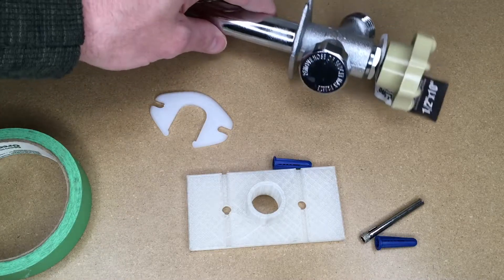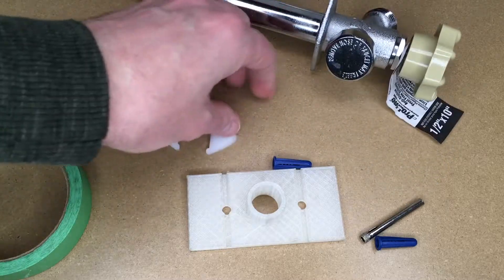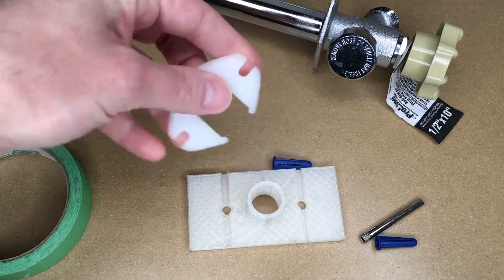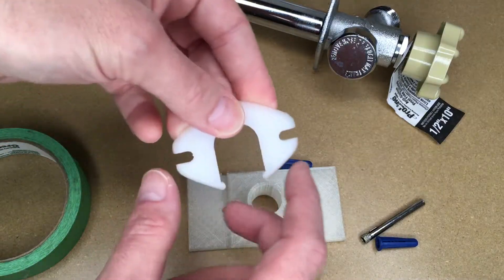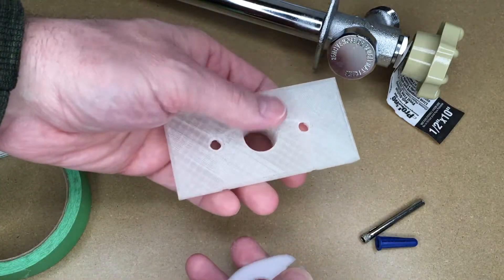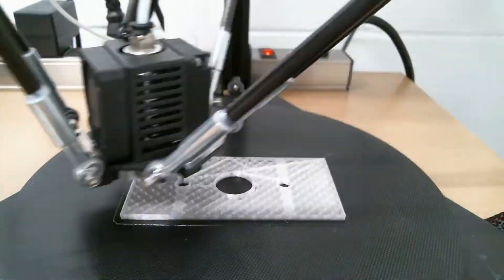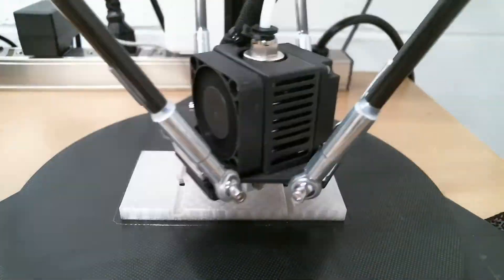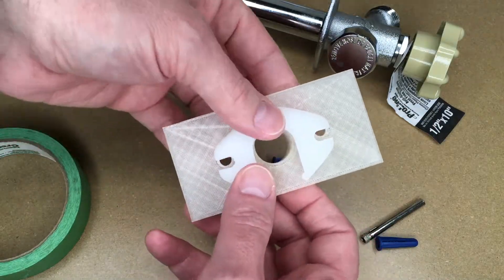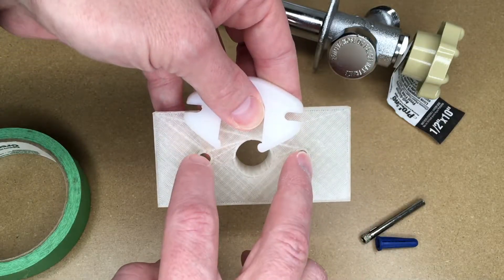So I wanted to drill some holes for some screws to go in here on the sides. You can see this little template — this is if you have certain siding clips on here. I don't need this, but you can see the hole placement here. So I need to drill two holes in the brick, and I already have a hole in the middle here. So what I did is I 3D printed this template here.